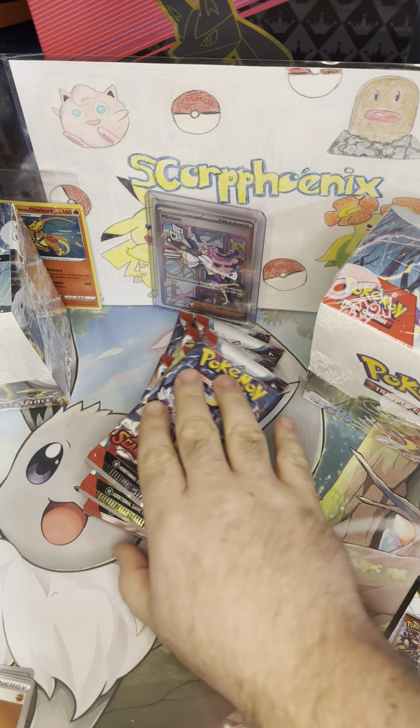Pack four: Sprigatito, Zangoose, Youngster, Flaffy, Eliminel, Seviper, and a Holo Indeedee. You know what kills me? I've been saying this in every video, but the borders on the new holos makes me think there's something in every single pack — it kind of throws you when you see that shine. Because prior to Scarlet and Violet, if you saw a little shine sticking out of the bottom, there was something in the pack. Silicobra, Bisharp, Riolu, Dudunsparce, Tatsugiri, Scovillain, Tropius, Sandile Reverse — and just a regular holo, but Kingambit. I have not pulled that one yet, so that's pretty cool as well.